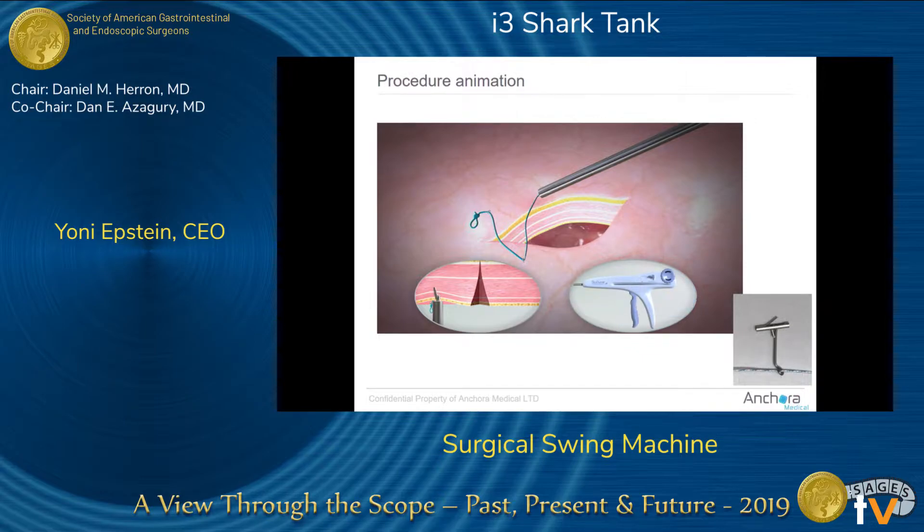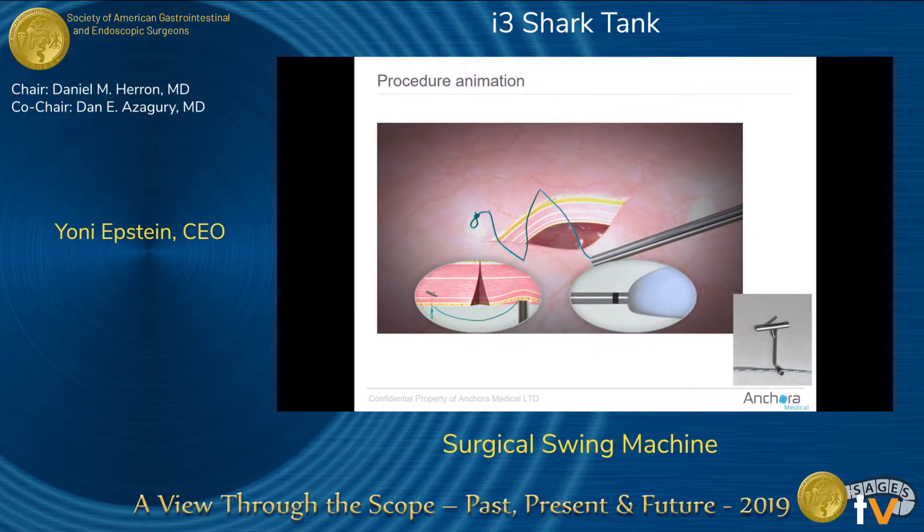We can also control the depth — we can go past the posterior fascia or past the anterior fascia in order to have a programmed suture.